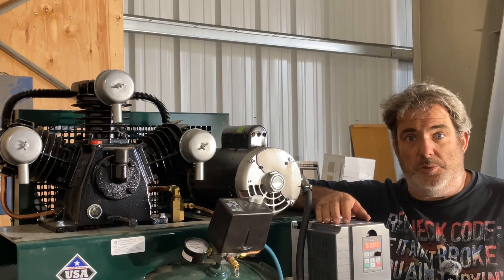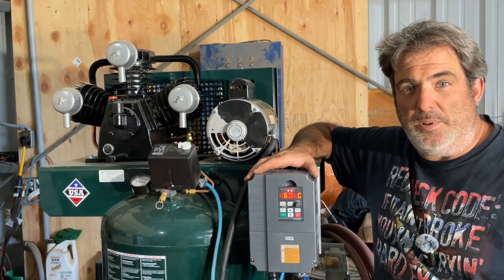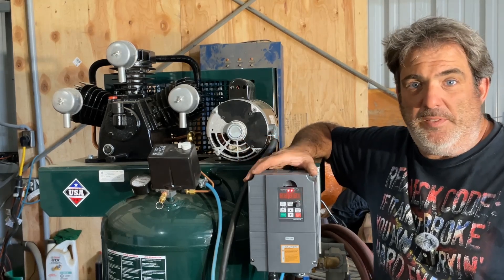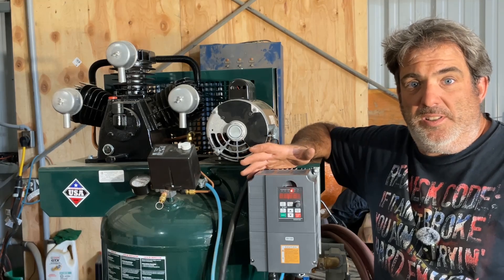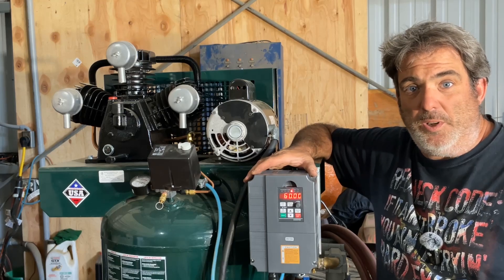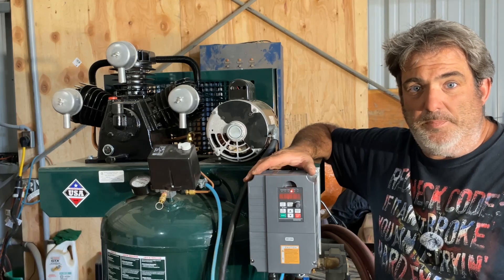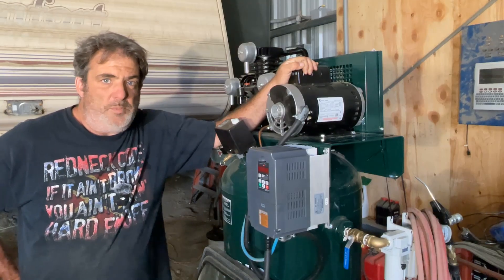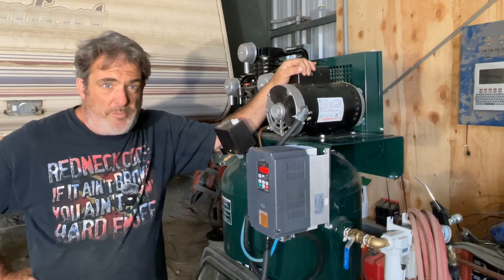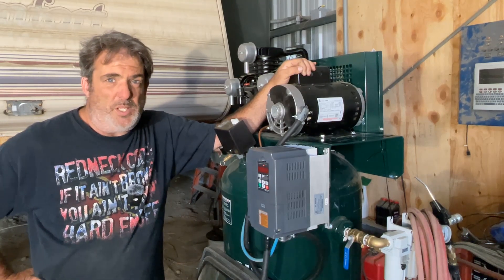Which brings me to my solution. Basically, what I needed was a way to make the air compressor start softly — slow it down so it's not just an instantaneous bang to full speed, causing massive inrush, just like trying to take your car from a dead stop to full speed as fast as possible. I needed to reduce that shock on the system. To do that, what I ended up doing was convert it to three-phase — the motor. Because with three-phase motors, you have all kinds of options for soft start, variable speed, and control options that let you manipulate how the motor starts.